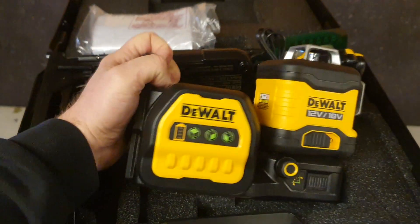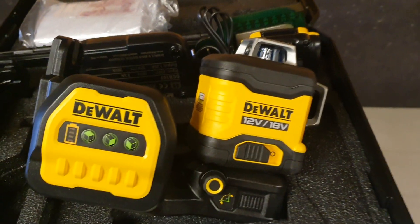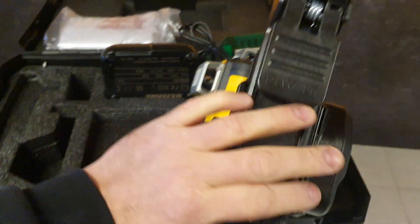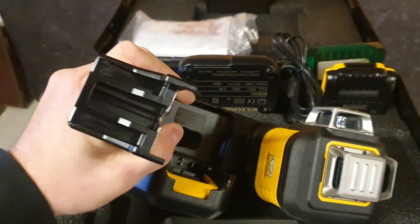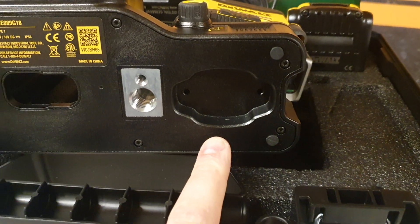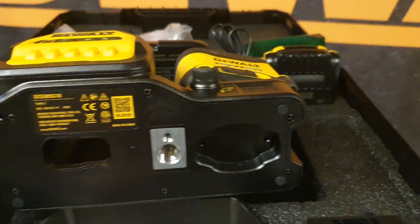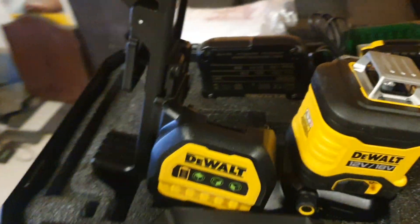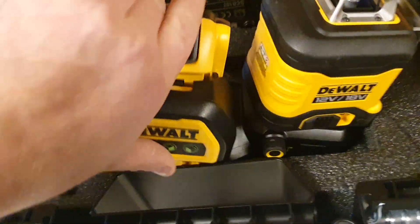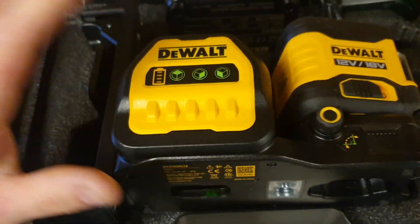On the unit itself, you have three lines you can select, a panel lock, and fine adjustment. On the back you can see really strong magnets — I'll show you how hard it clamps, it's really hard to take off, not possible with one hand. On the bottom there's a location for a Bluetooth tech tag so you can locate and track where your products are. There's also a 1/4-inch and 5/8-inch connection, and a gap where you can check the battery life.